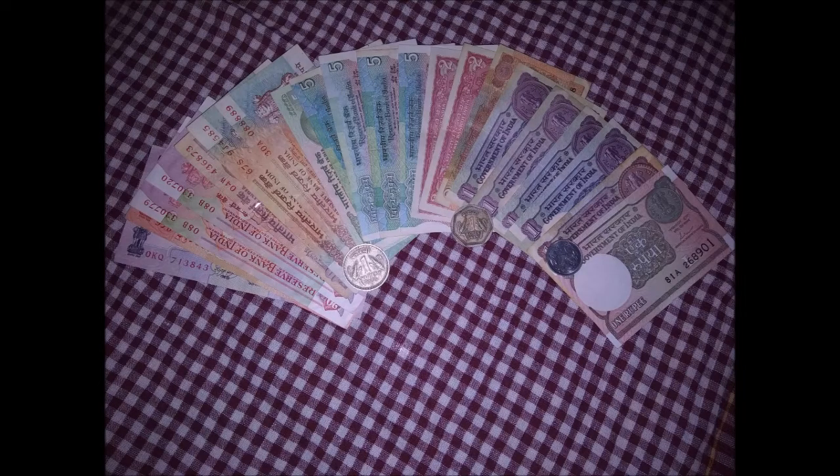Now, I'm going to show you my new video. It's a currency collection. You can use my hobby as a coin collection, currency collection. It's a stamp collection. I'm going to upload a little dollar.